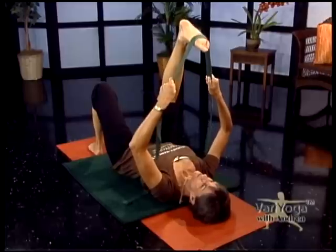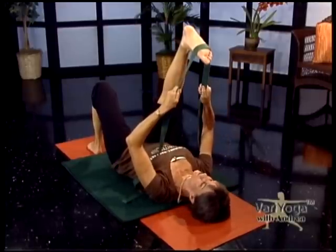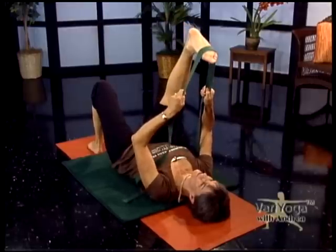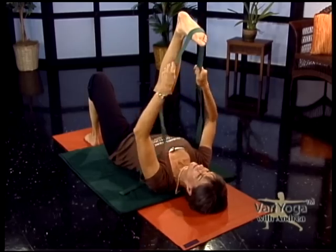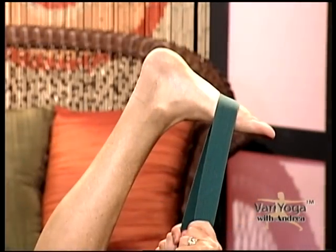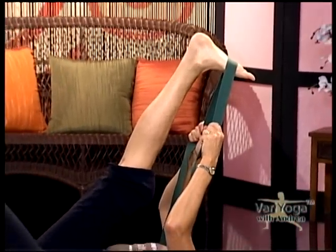Slowly pull your right leg towards you. Check into your neck and shoulders — you want to relax your jaw, relax your neck, and just gently pull on the strap. Don't bounce, just a steady even pull. Your foot is flexed, you're extending, stretching your Achilles and your calf muscle. Elbows are out to the side, shoulders are relaxed. I'm keeping my other leg with knee bent for now, but I invite you to take your leg straight if you wish. A couple more deep breaths.